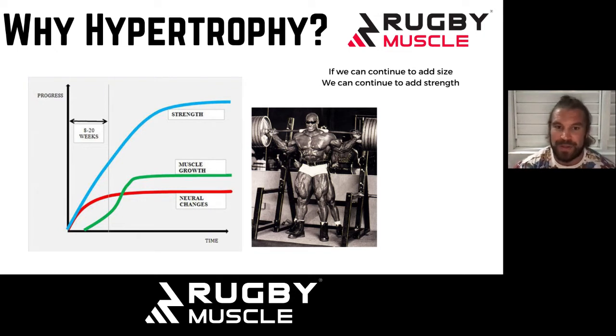Most skinny rugby players, even professionals, end up adding more size to their frame because it helps with everything else. So if you can continue to add muscle, you continue to increase strength potential and power potential. To me, it's a no-brainer that hypertrophy work should be part of your program at most points in your rugby career. The notion that you get non-functional muscle just doesn't exist — you just don't get guys that size who are weak. It doesn't happen.